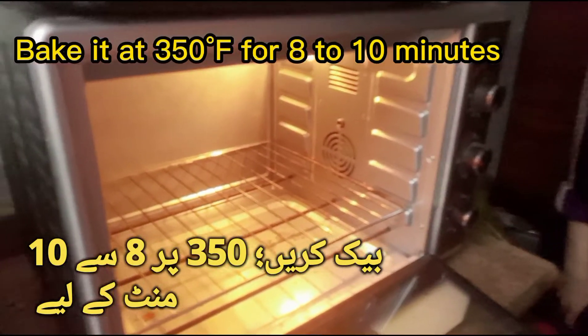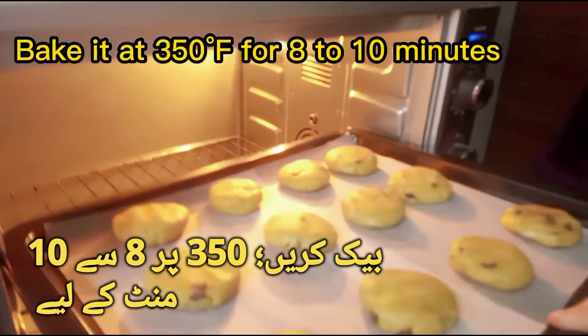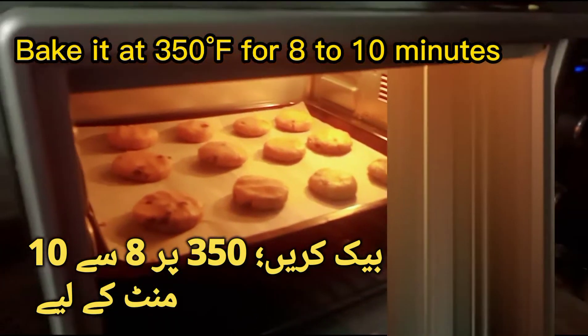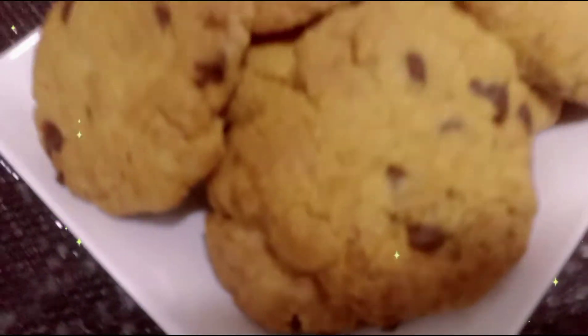Bake it at 350F for 8 to 10 minutes. Enjoy!